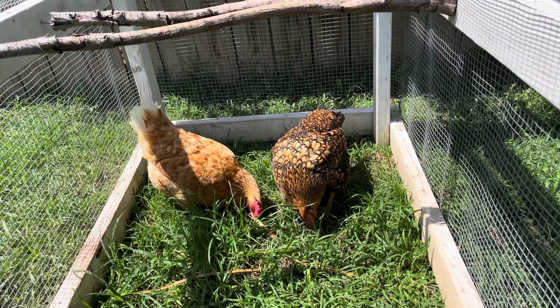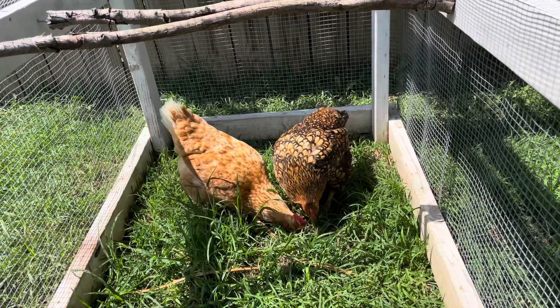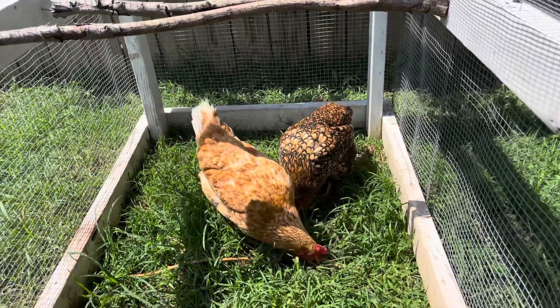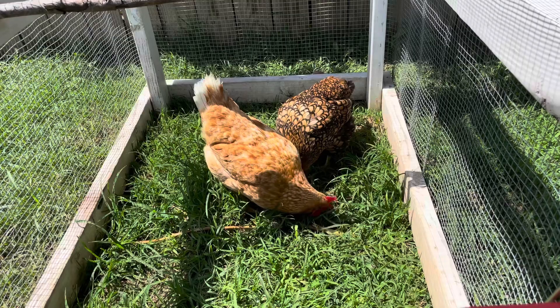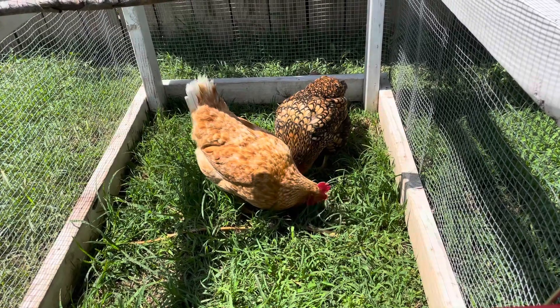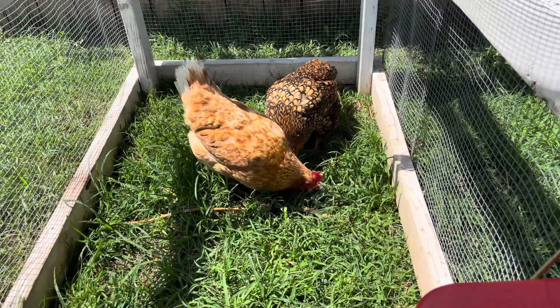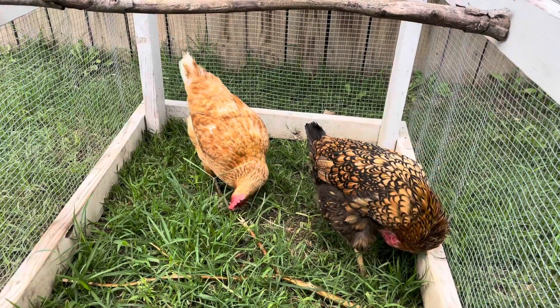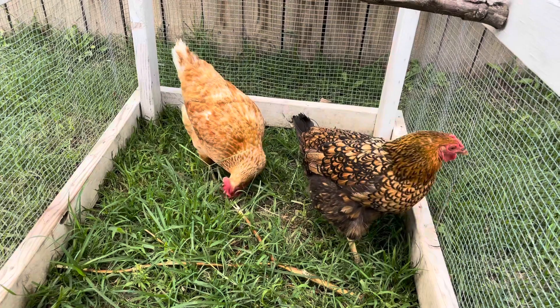Chicken keeping isn't a glamorous job. It can be smelly and noisy at times, but it's also a relatively easy and fun way to get into having farm animals in a small space. Between the cost of food and bedding, I don't know that they pay for themselves with their eggs, but we love having them so that makes it all worth it.